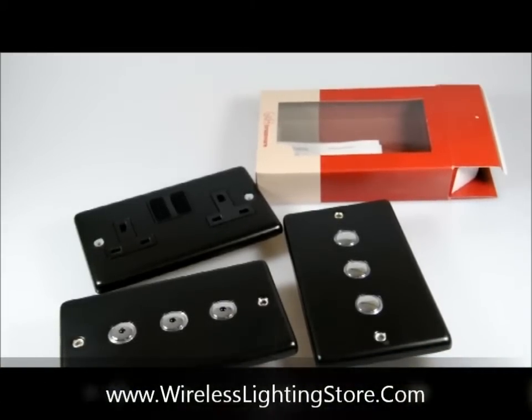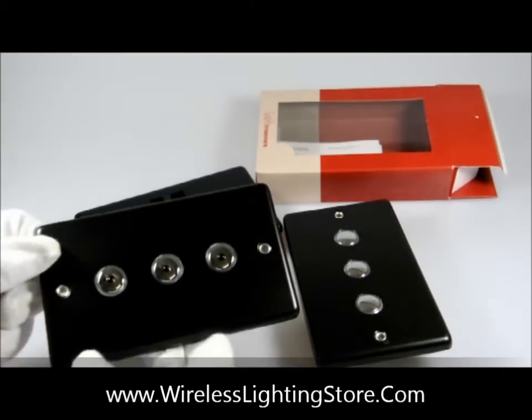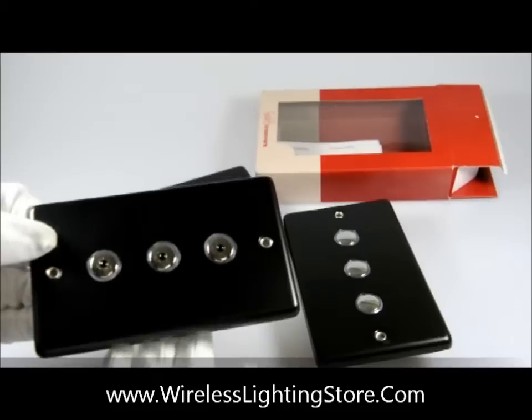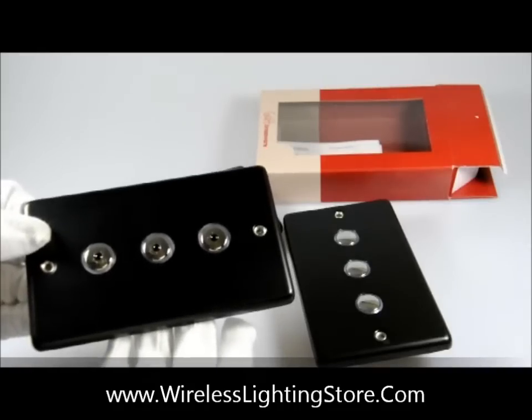Welcome to this short video by WirelessLightingStore.com. What I'd like to profile today is the new matte black remote control 400W dimmer switch. What I have here is a 3-gang version of the dimmer switch. Now all 3 gangs are controllable via remote control.